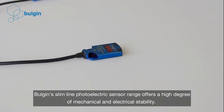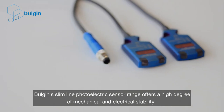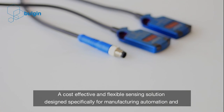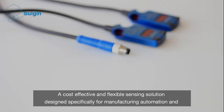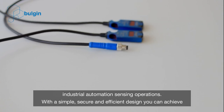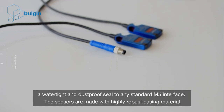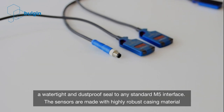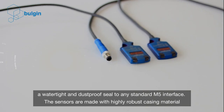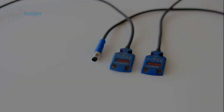Bulgin's slimline photoelectric sensor range offers a high degree of mechanical and electrical stability — a cost-effective and flexible sensing solution designed specifically for manufacturing automation and industrial automation sensing operations. With a simple, secure, and efficient design, you can achieve a watertight and dustproof seal to any standard M5 interface. The sensors are made with highly robust casing material, stainless steel 316, and withstand a high degree of physical impact.